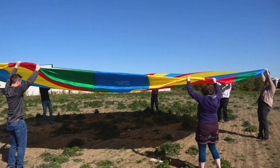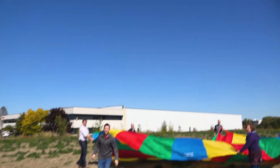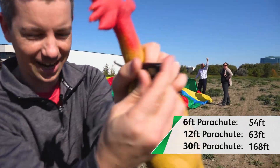Let it go, let it go, let it go, and stop! Oh! We got to do a hundred! 168! 168 feet! There it is — 168 feet high with a 30 foot parachute!